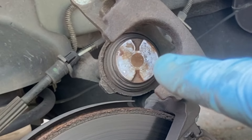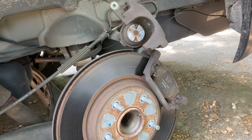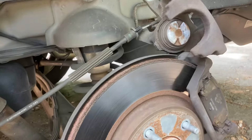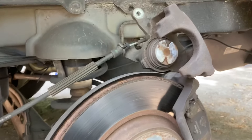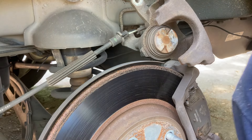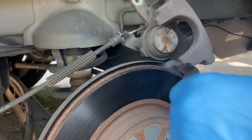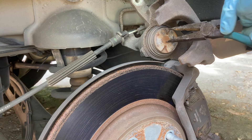These rear pistons are a little different than I'm used to. I'm used to taking a C-clamp or a piston compression tool and pushing it back in — that's not going to work with these, because internally inside the piston there is a screw, a thread. So to compress these, there's a proper tool for this.